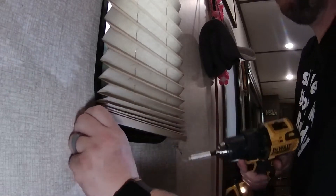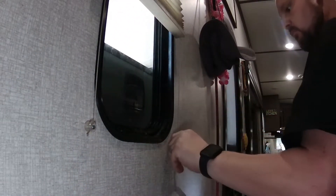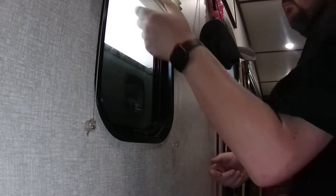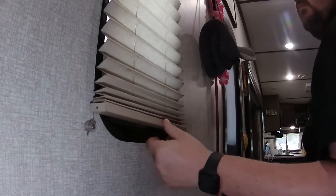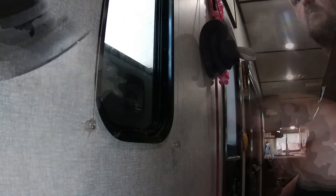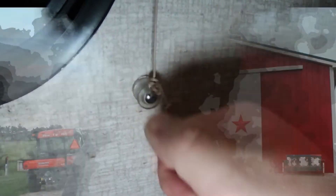I want to keep this video short and sweet because there's not really a whole lot to talk about here. I found these anchors, they work great. If you're having issues with your blinds coming loose, I highly suggest that you check these out. I'm going to have an affiliate link for Amazon in the description below — it does help out the channel a little bit if you use the link. But you can also pick these up at your local hardware store. The link I'm giving you is the same exact thing that I used in the video.